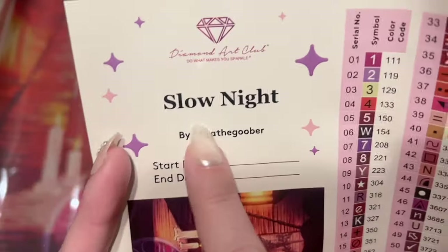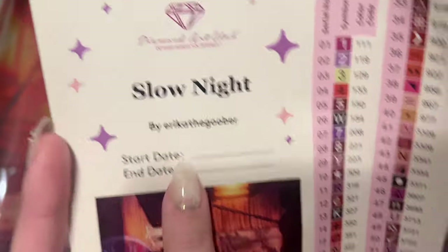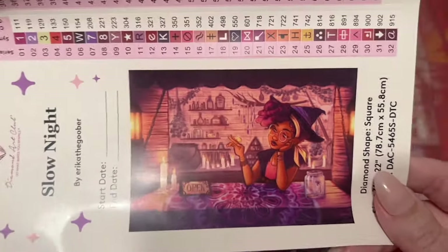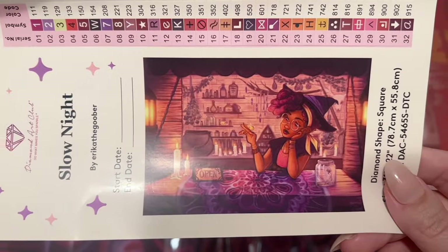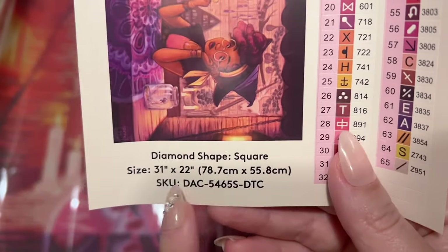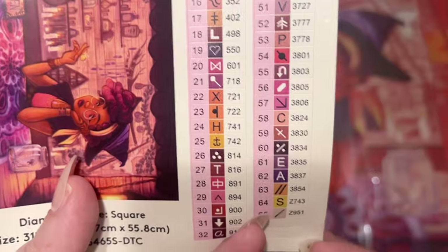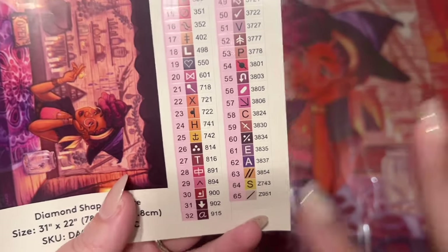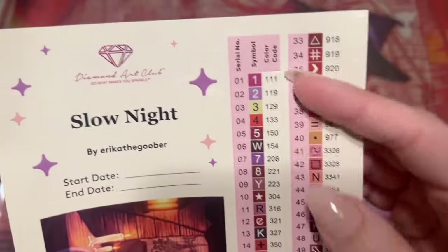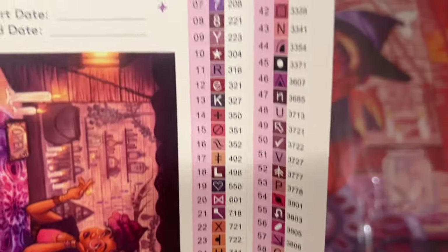We also have this larger sticker sheet — it's got the name 'Slow Night' by Erica the Goober, also known as Erica Wiseman. There's a spot to write your start date and end date, and here's another look at that gorgeous original artwork. I love Erica the Goober's art style so much. On this side we have a set of pre-cut sticker labels — I like to kit up my diamonds from the heat seal baggies into storage containers and put these labels on there. Very convenient.